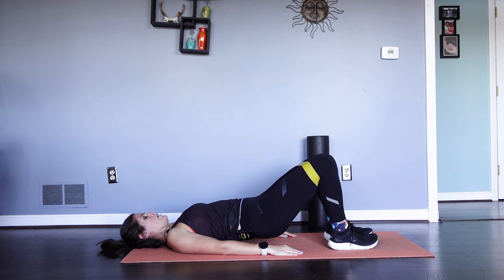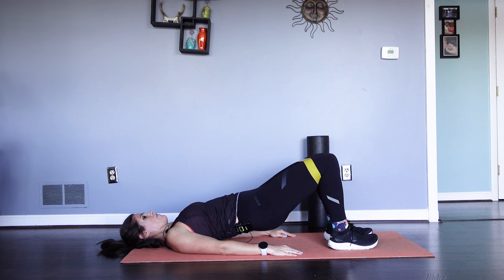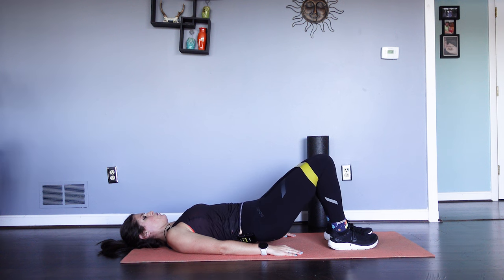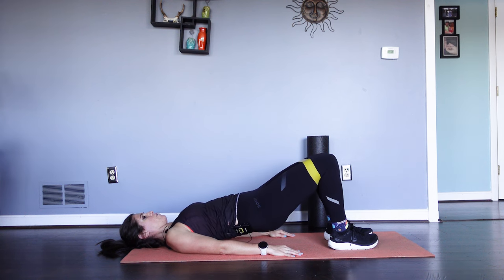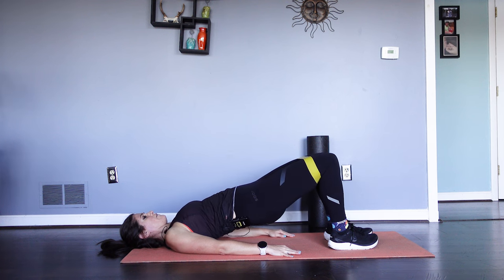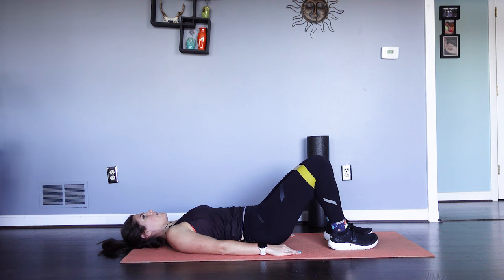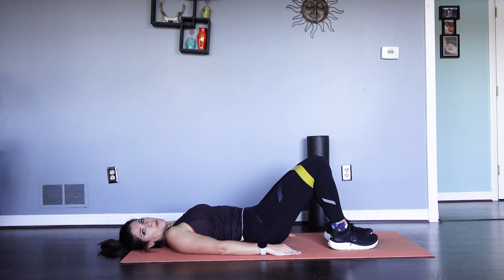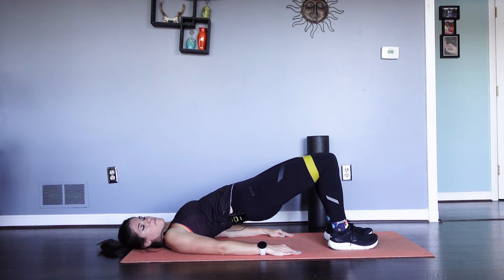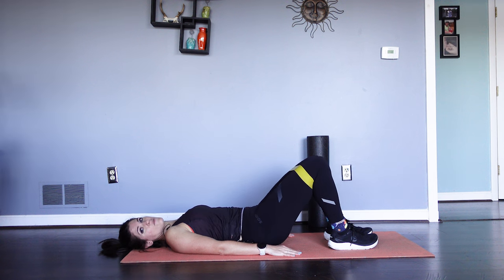Hold five, four, three, two, one. That's one. Again — five, four, three, two, one. That's two. Squeeze the butt, pressing up. That's five, four, three, two, one. That's three. Squeezing the butt, curling pelvis — five, four, three, two, one. Squeeze the buns, tilt the pelvis, and pressing up — five, four, three, two, one. That's five. We've got five more to go. We're burning here.